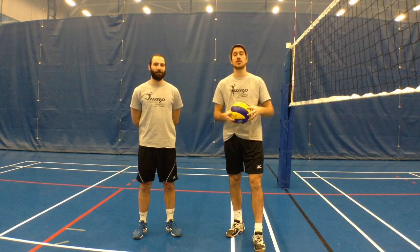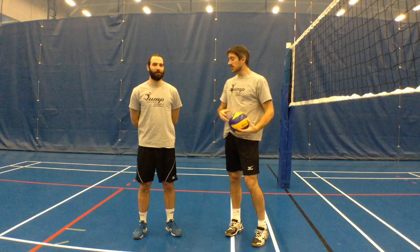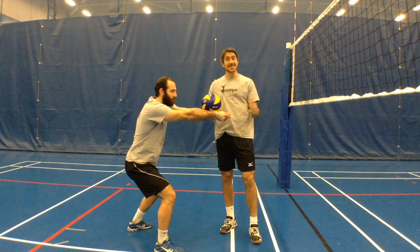Those short serves, those tips and those free balls that are sent maybe from deep in the court that land within the attack line. So when Ben comes and passes that ball that's going to be inside the attack line, he's going to want to make sure that the angle of his platform will allow him to keep the ball on his side of the net so that we can get the first hit.